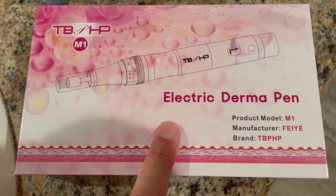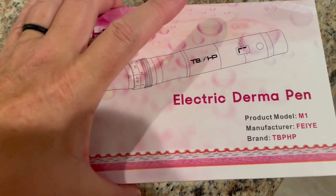This is my electric Dermapen — it's for microneedling. I got this because I have some pretty hardcore deep wrinkles that I want to work on getting rid of. They're pretty indented, so I'm going to microneedle this area.